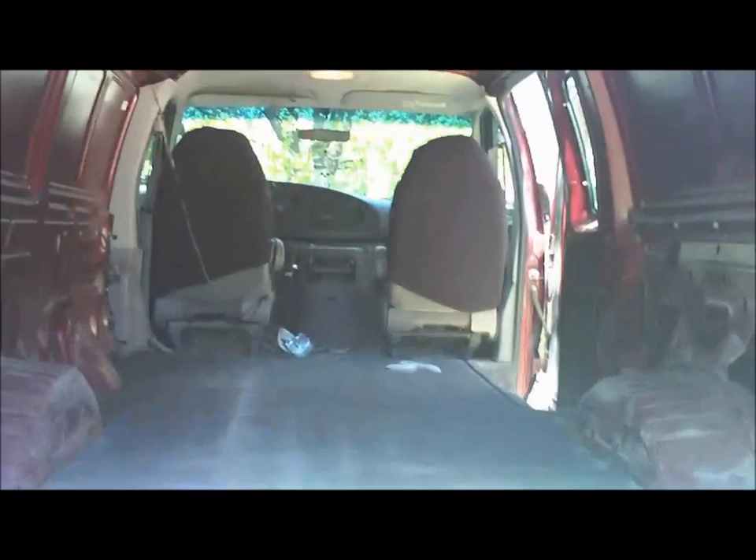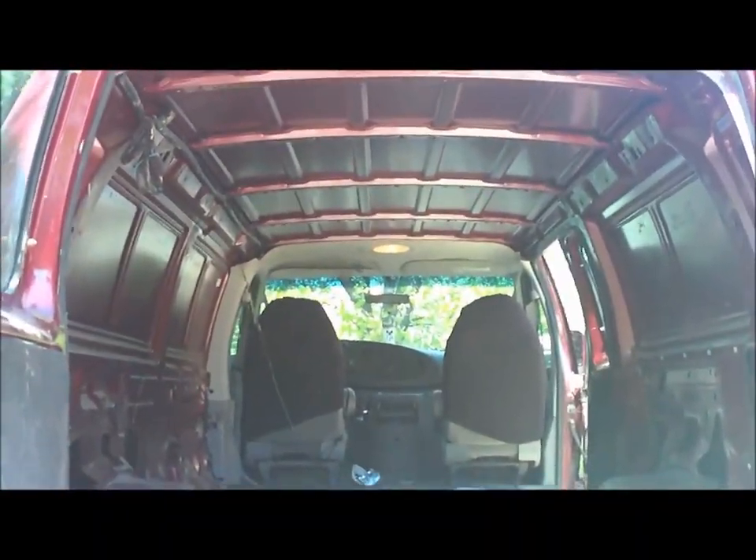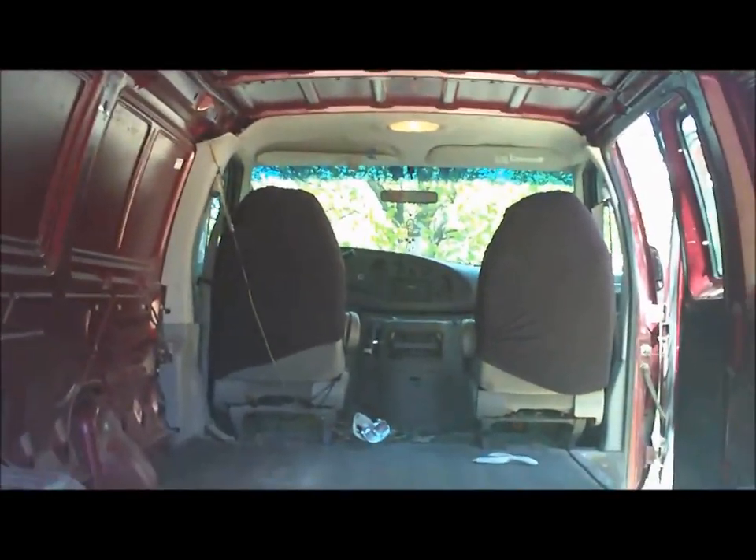So you can kind of get the full effect. And that's Lola — that is your van tour of the space that I'm going to be living in for a little bit. Hope you all enjoyed.